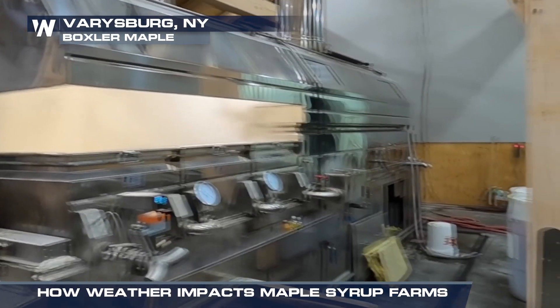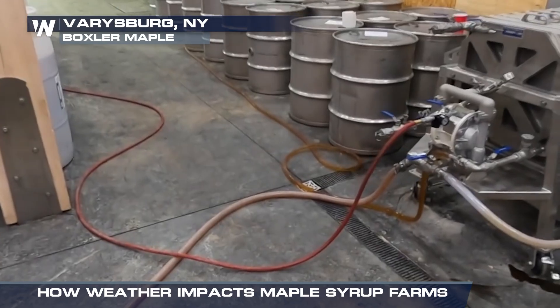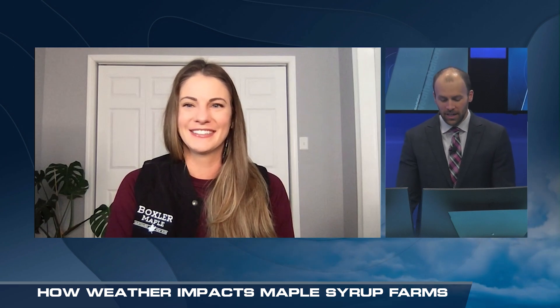There's absolutely nothing added — it's all 100% straight from the tree. I've actually made some syrup myself, the old way — no reverse osmosis, just boiling it down for a few hours. And it is true what they say: 40 gallons of sap makes one gallon of maple syrup. Isn't that right?